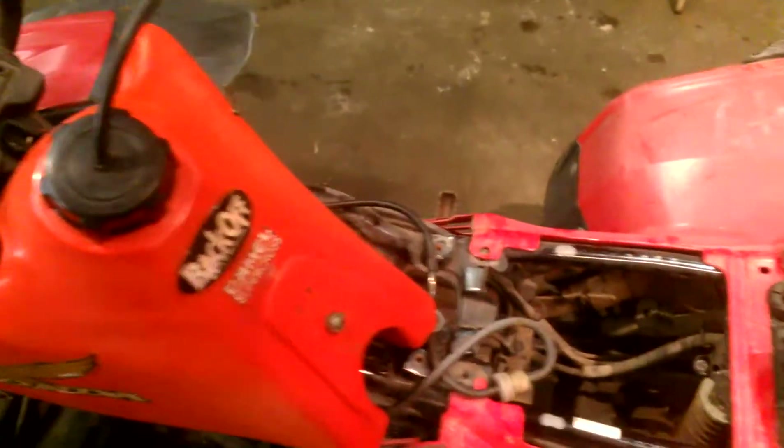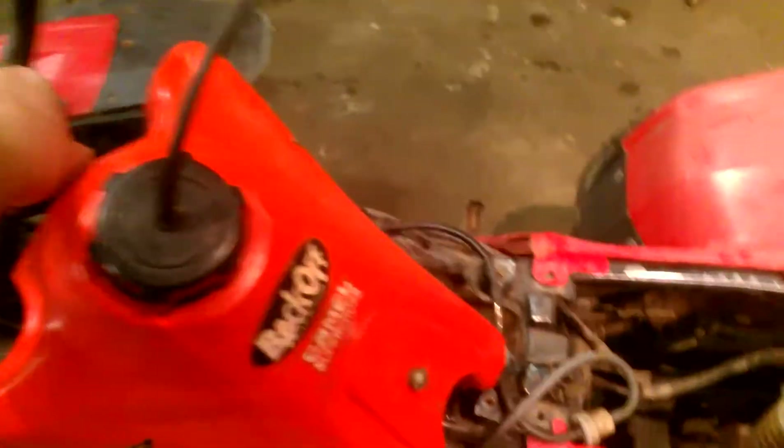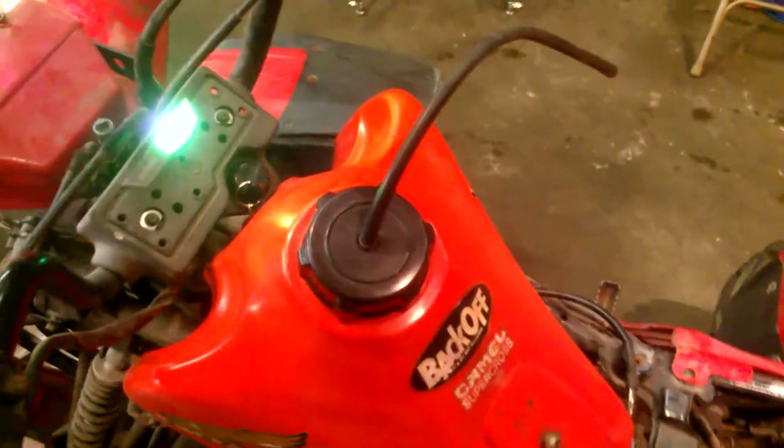I mainly used the gasket out of it to make sure it's sealed up nice and tight. Petcock turned on, and I've already started it once.